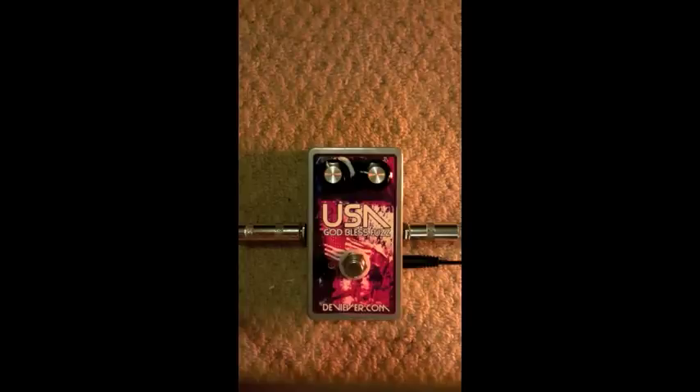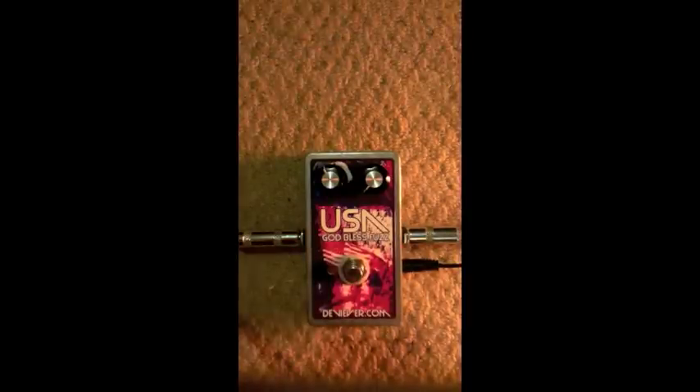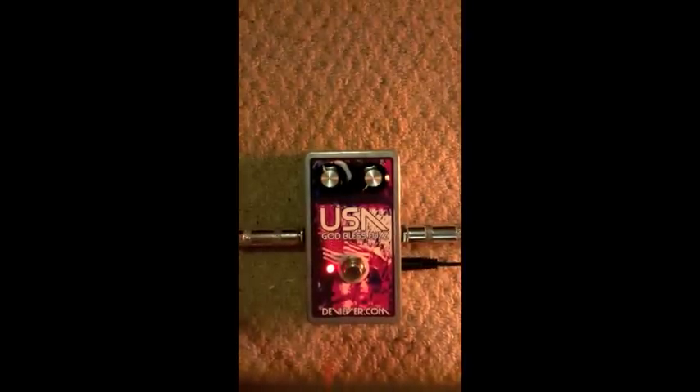Hell only moves in single steps. Let's get on it — back to the bridge pickup. Relegated absolute silence. It's quieter with the pedal on than it is with the pedal off. Until...